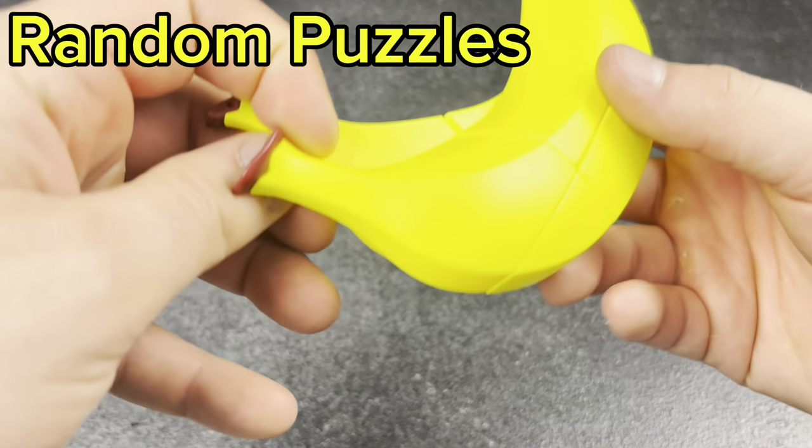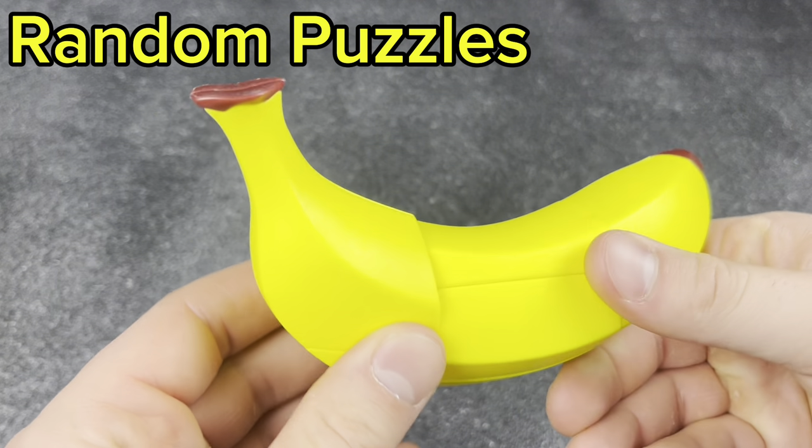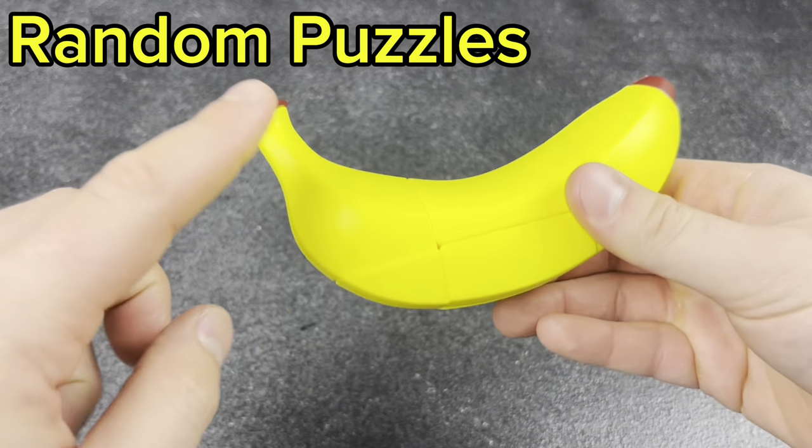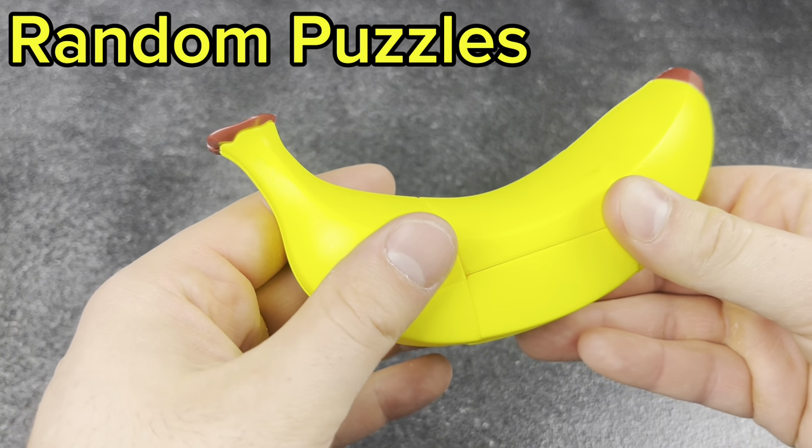Next, the banana cube — a 2x2x3 shape mod. Super fun to solve, and this is the best part — can't beat it.